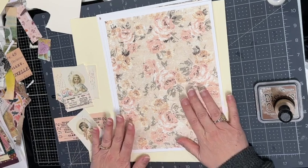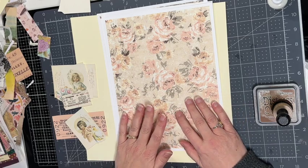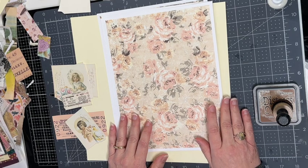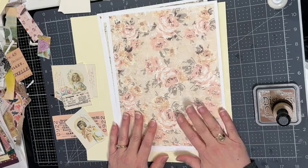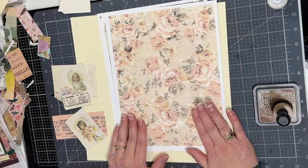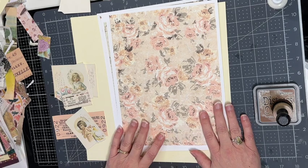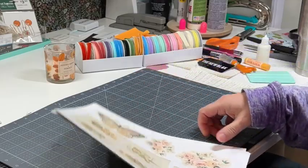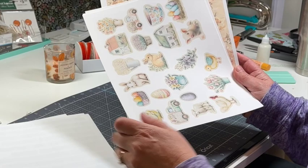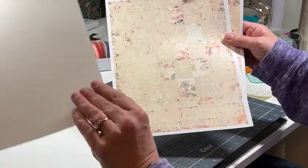Hi everyone, welcome back! I am Sandy. I'm going to be making some top-folding envelopes today using digital prints from the Pink Monarch Prints March digital kit — quite a mouthful! This kit came with over 45 different pages. It's around nine dollars, and I have a coupon code listed below: ROSE and the number 3 gets you three dollars off.